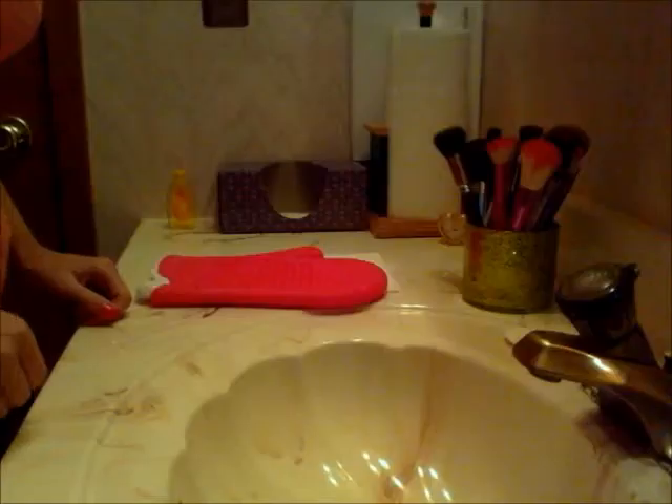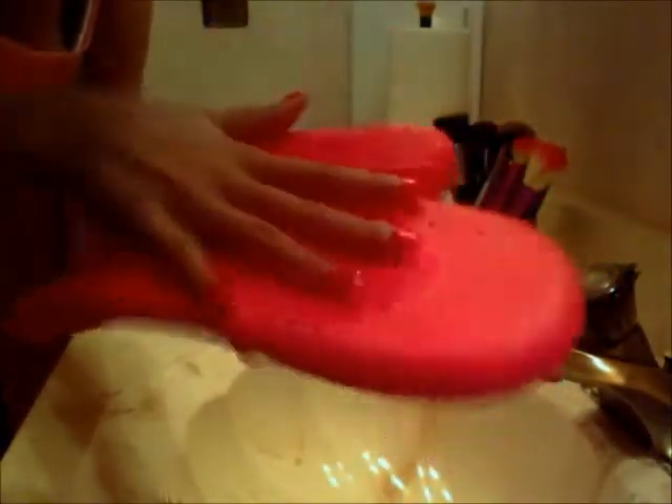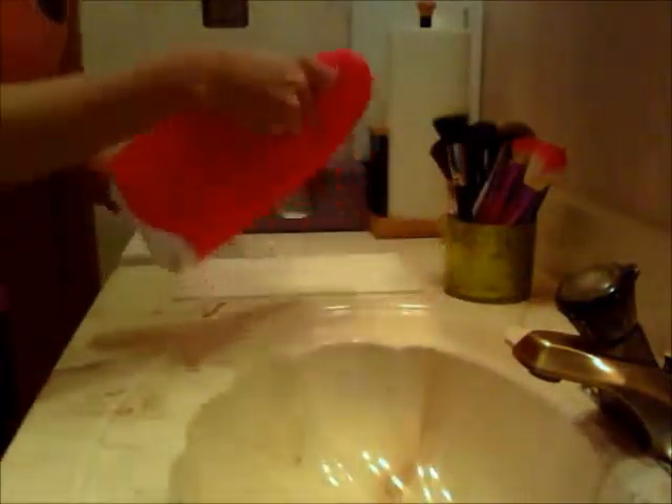Hey guys, Tracy again. These are all the brushes that I need to clean - I know there is a ton. I'm going to be using this Sigma brush cleaner - it's got the rinse and the wash on it, this thing is awesome, and this is going to be my first time using it. I'm also using just the Johnson baby shampoo - it's really mild on your brushes and I love it. Let's just get started.